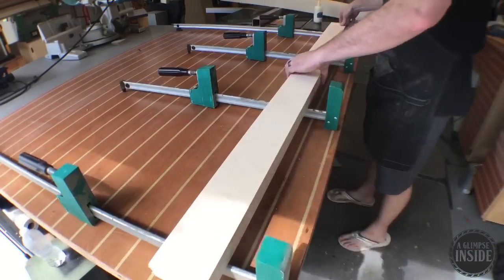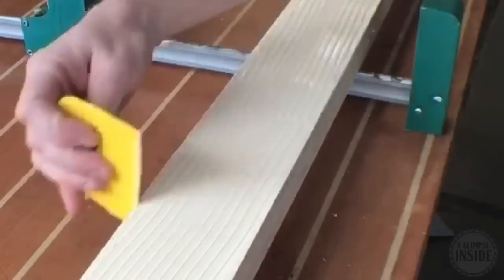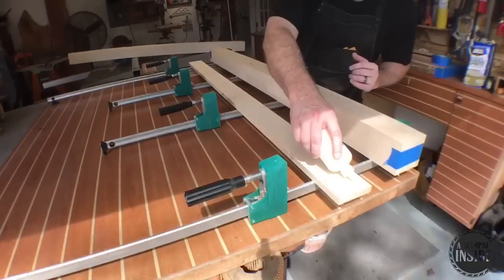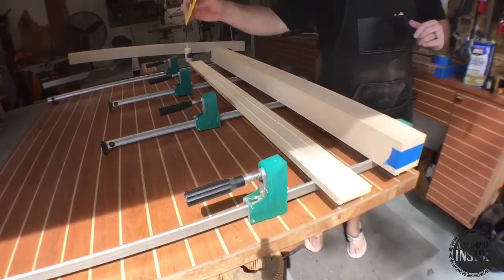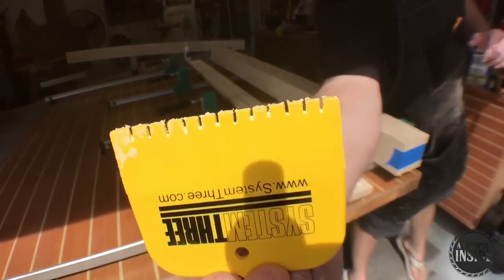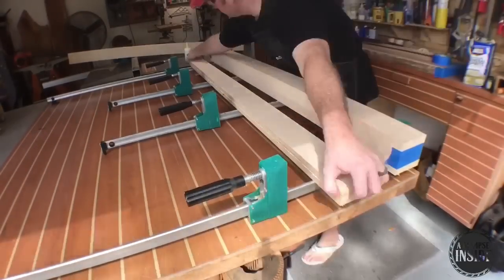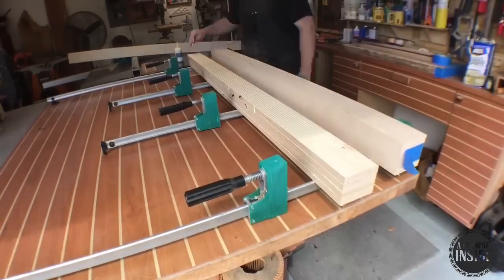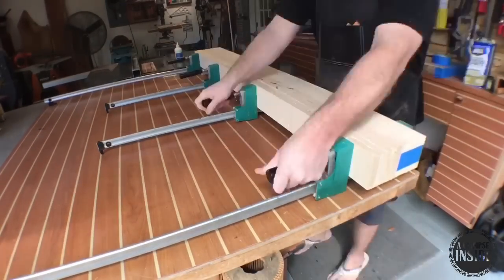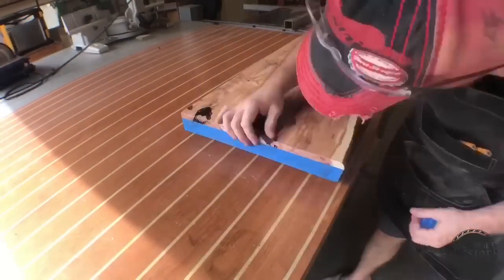I take some Baltic Birch plywood, three-quarters of an inch thick, and rip them at three and a half inches wide. I then stack five pieces on top of each other with plenty of glue in between. Here's a quick tip: take a standard squeegee and put a few bandsaw or hacksaw kerf cuts in it — it makes spreading glue on larger surfaces much easier. These pieces are five feet in length and I need two bundles to give me four legs, then I'll simply cut those in half.